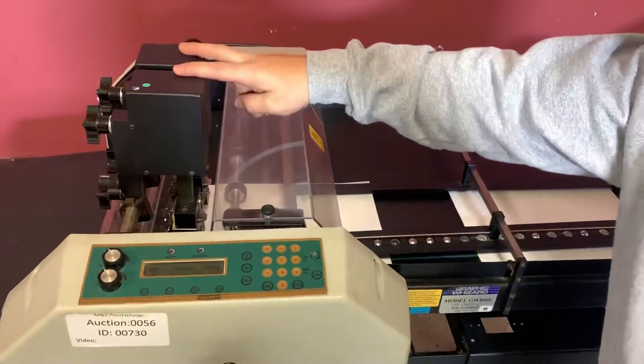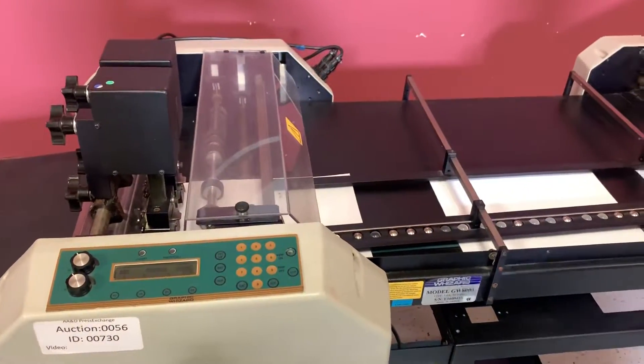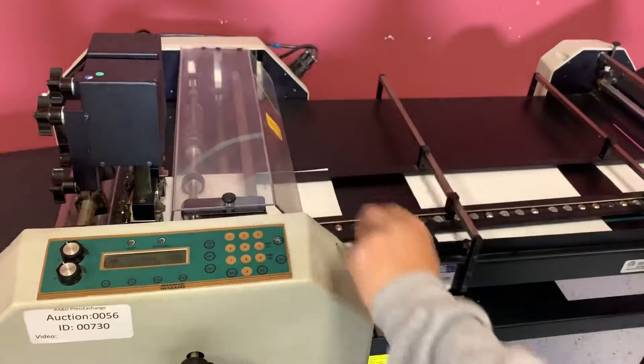This does come with two stitching heads and it seems to have one perf wheel. It also comes with a register board. We're going to go ahead — we already have a program installed, so both heads are going to come down.